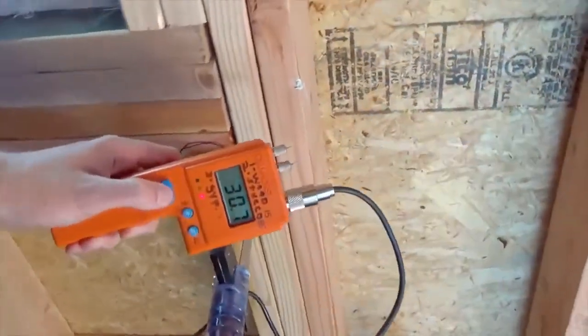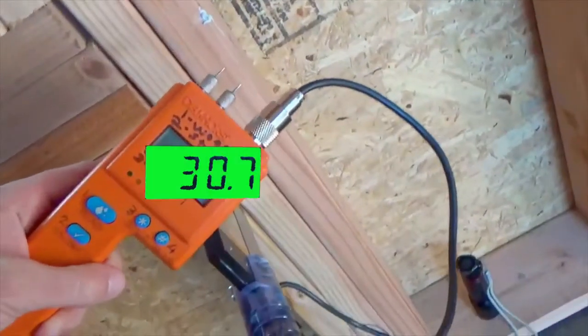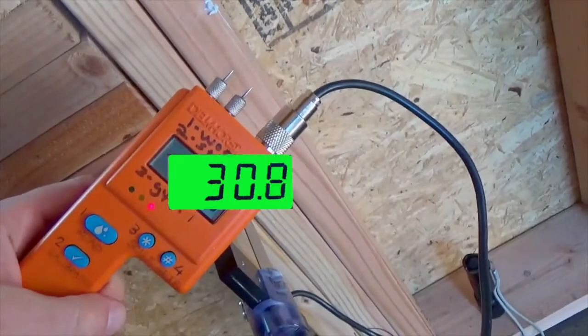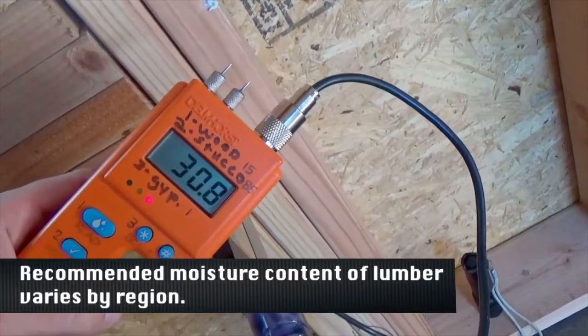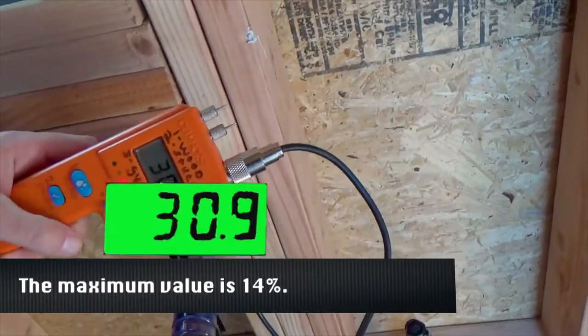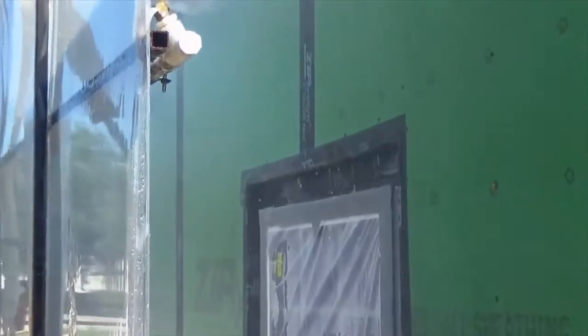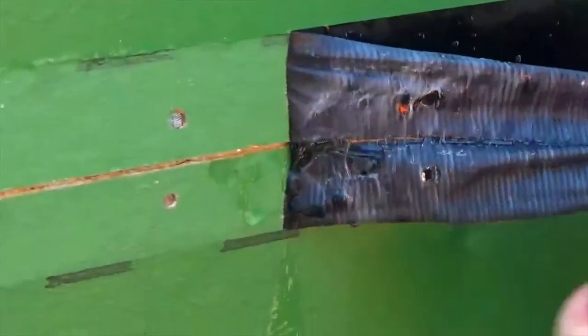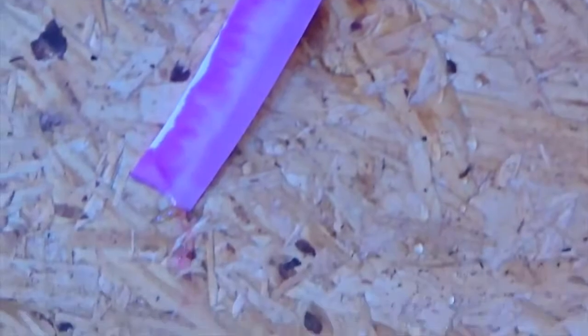A Delmhorst moisture meter was utilized to demonstrate the moisture content of the interior sample being tested. High moisture readings of over 30% were continuously observed throughout the test. At the conclusion of the three testing sequences, CCLI documented 21 water leaks stemming from exposed nail holes, intrusion behind the seam tape, and even directly through the unpenetrated OSB board.